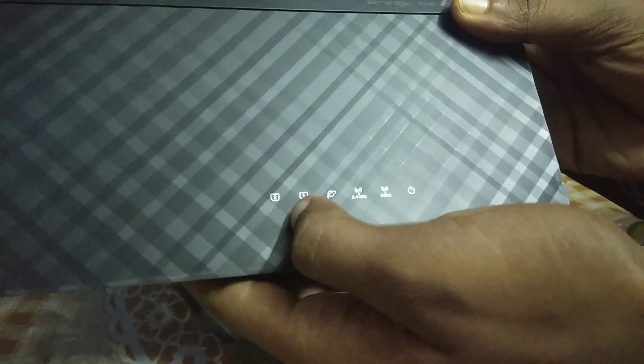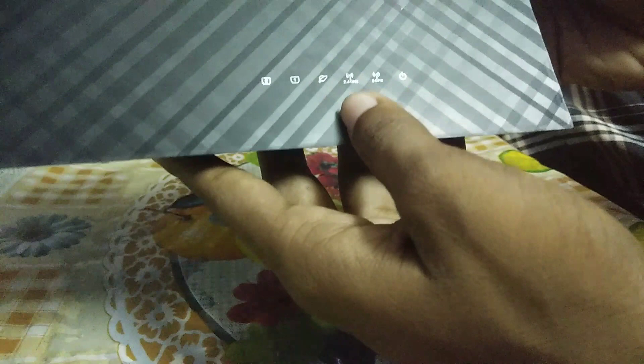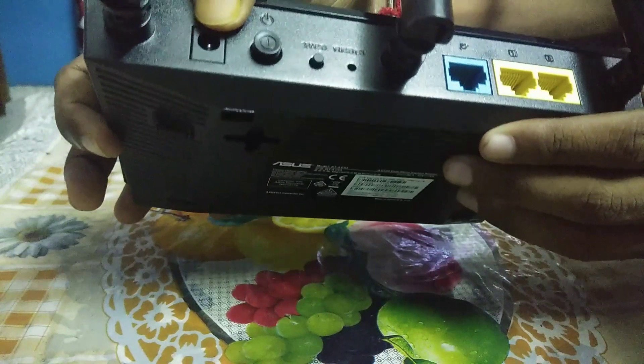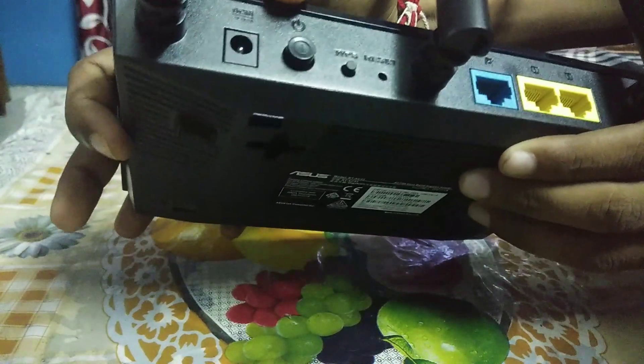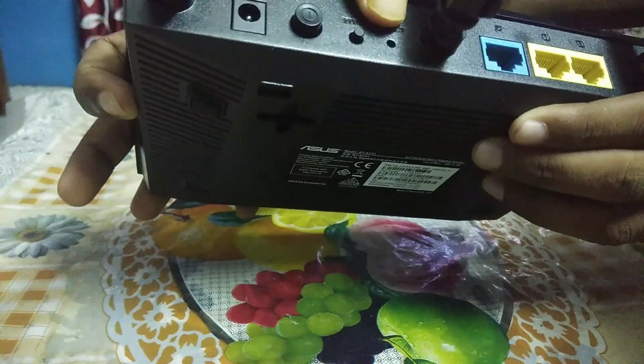Taking off the router, the build quality looks nice, it feels great in hand. On the front we have 2 LAN indicators, a WAN indicator, a 2.4 GHz WiFi emission indicator, a 5 GHz emission indicator, and a power on indicator. At the back we have 2 LAN ports, a WAN port, a DC power in, a start button, WPS, and reset.